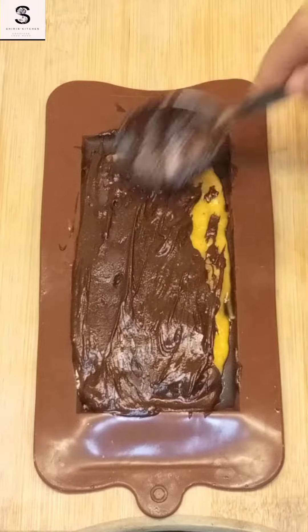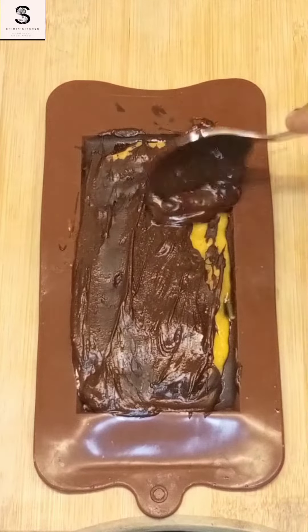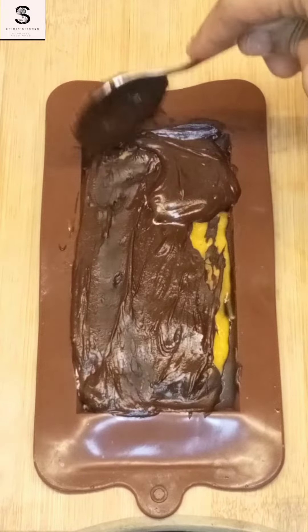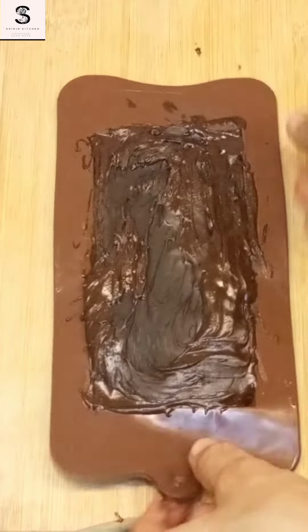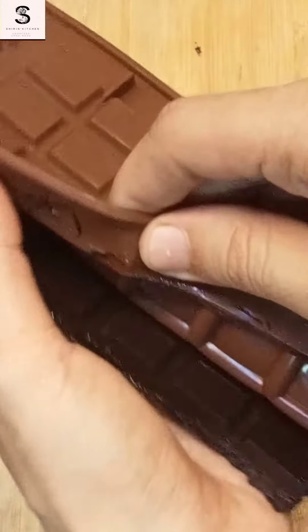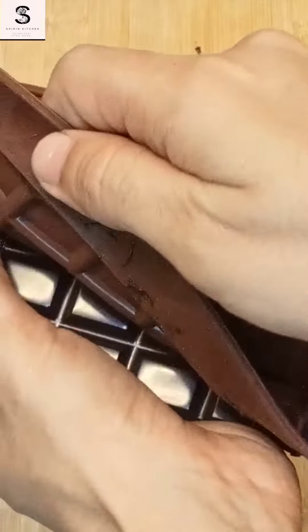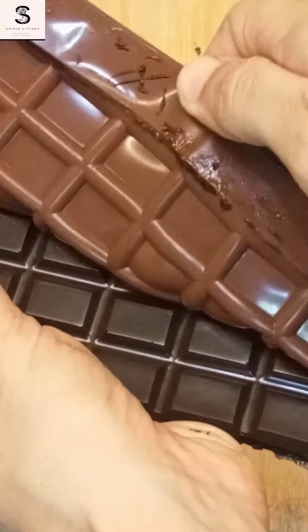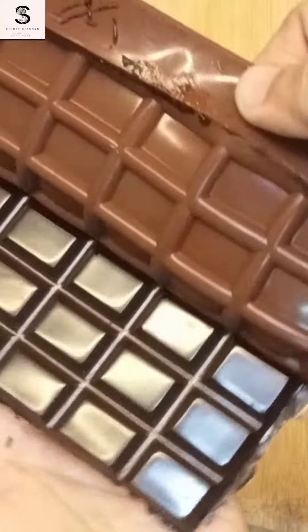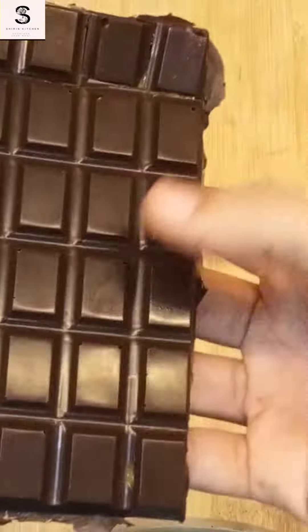This recipe makes a very good chocolate — it was very tasty and I enjoyed it. Look how good it is! Now we will freeze it for 2 to 3 hours so the mango puree sets properly. You will see how good it turns out.